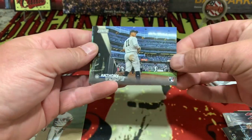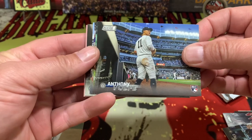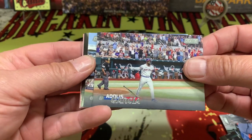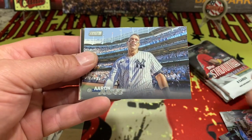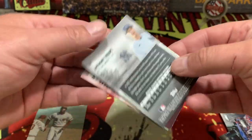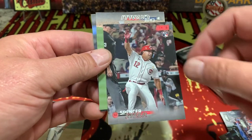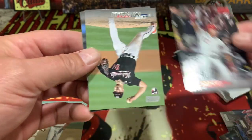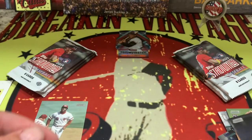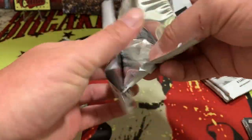Anthony Volpe on the rookie right there, Austin Riley, and Daz Garcia. How about an Aaron Judge right there! And then we have the Volpe on the silver — very nice. Spencer Steer is going to be the red variant. We also got Cavalli and Oneil Cruz. Hopefully Oneil Cruz has himself a bounce-back year coming off that big injury last year.